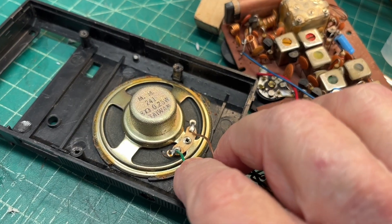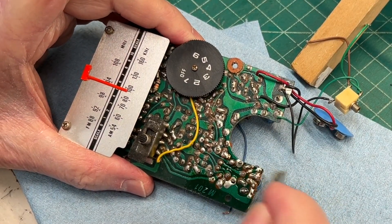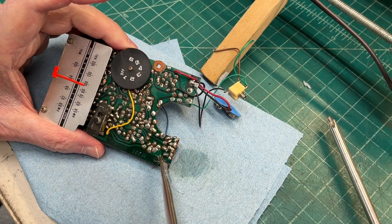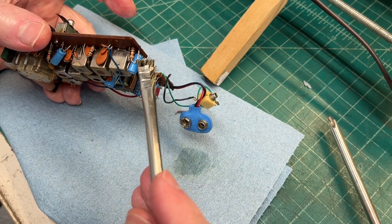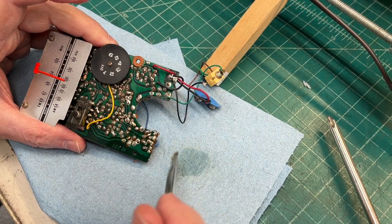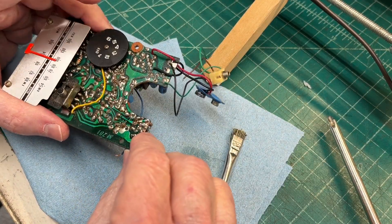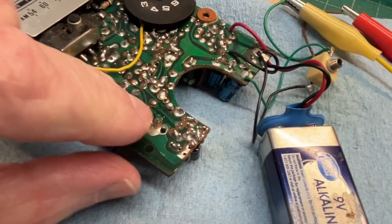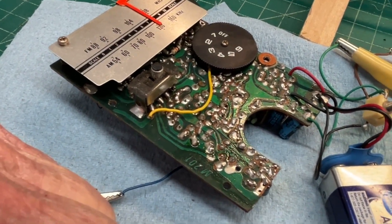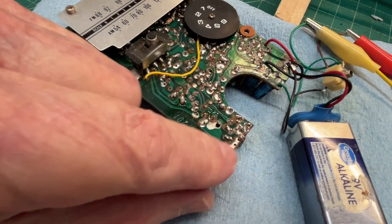I'm going to go ahead and desolder the leads going to the little speaker. There are just a few electrolytic caps in here, and while I've got this thing apart, if I've got the values I'll replace what I have on hand. Just cleaning the circuit board here for the first E-cap, using some alcohol and just an acid brush. I'll get my solder wick out and go ahead and break this loose, ensuring I have the polarity correct. With my old eyes it's easy to make a mistake on the circuit board, so one cap at a time and then testing the AM and FM band to ensure the receiver is still operational.